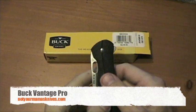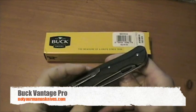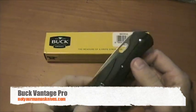Hi, I'm Jake with Not Your Mama's Knives. Today I'm going to be reviewing the Buck Vantage Pro. The part number on this one is 347BKS.